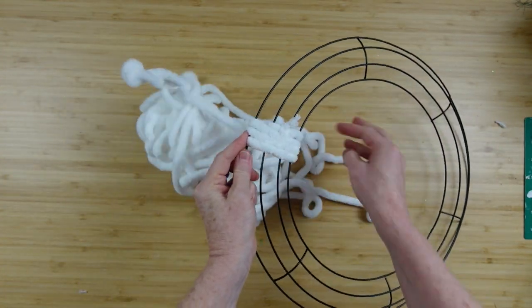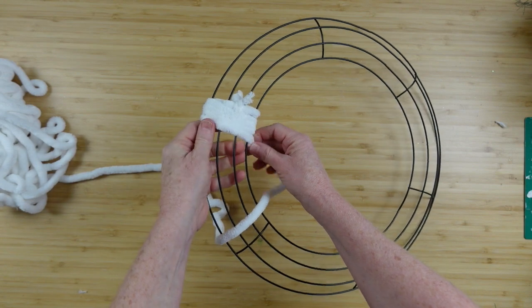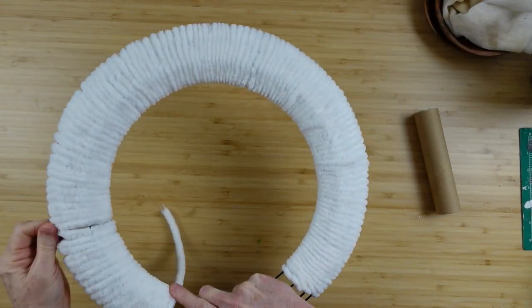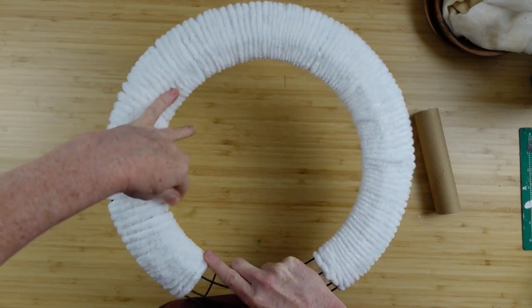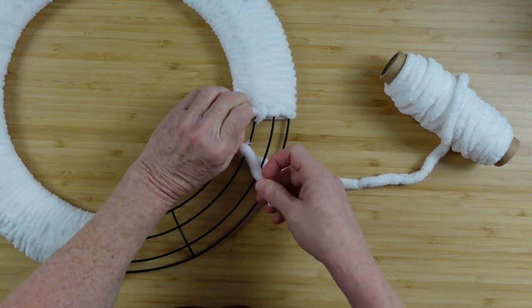I'm just going to wrap it all around the wreath. Once you get the hang of how you want to hold it and move that ball of yarn around, it'll go a lot quicker — you've got to get your technique down. Now there will be some gaps here and there that are very easy to fix; they usually get kind of hung up on the crossbars, but you can just use your finger and pick it up.